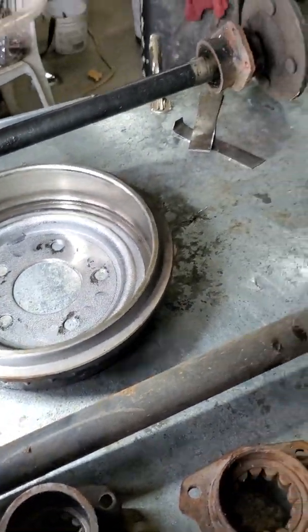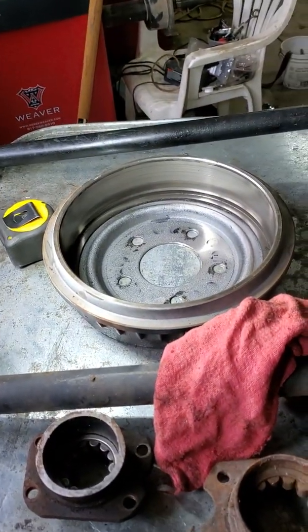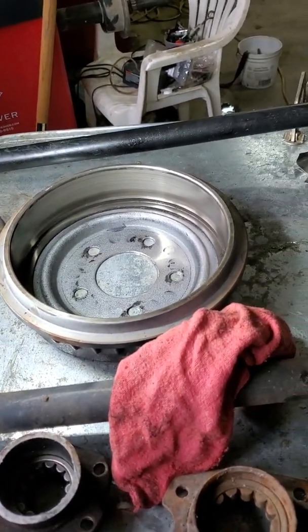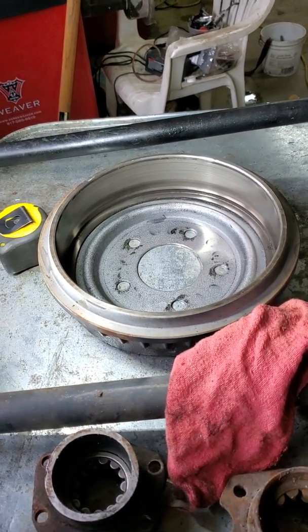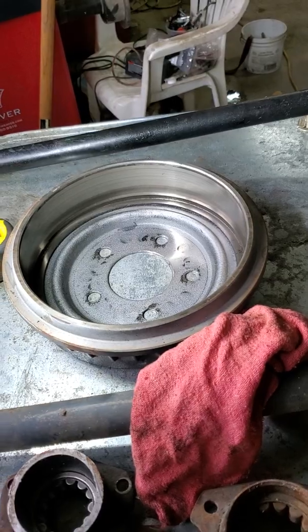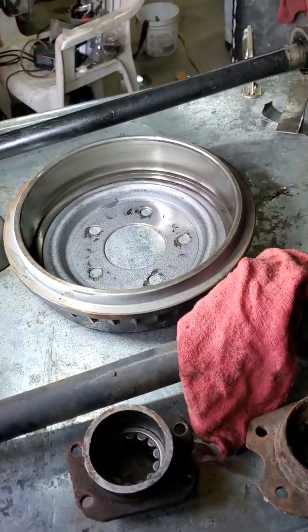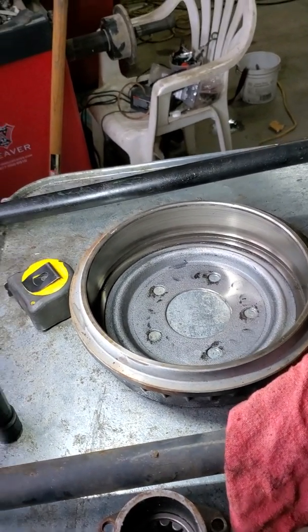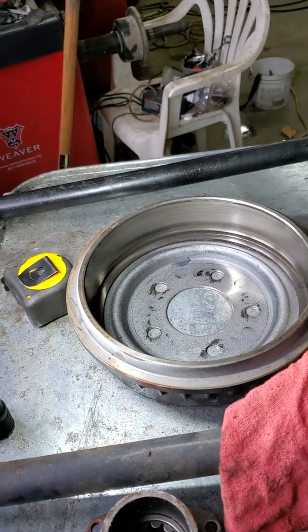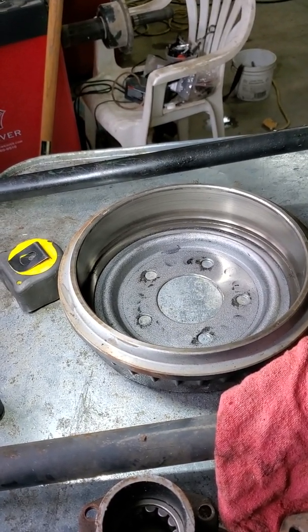The next thing you need to know is the brake backing plate is going to need the ID opened up so that you can slide your axle through it — it can't even be pressed on. It needs to be opened up so it'll slide over the axle bearing, because the axle bearing is going to stick out of the end of that flange by about an eighth of an inch or so, and that backing plate has to be able to slide over the outside of the bearing.